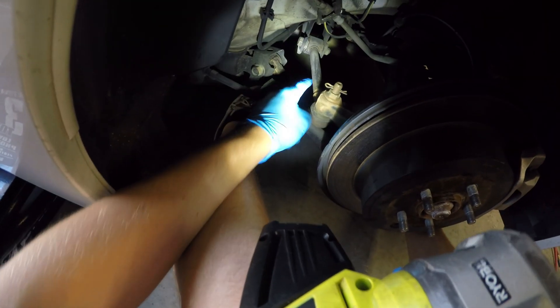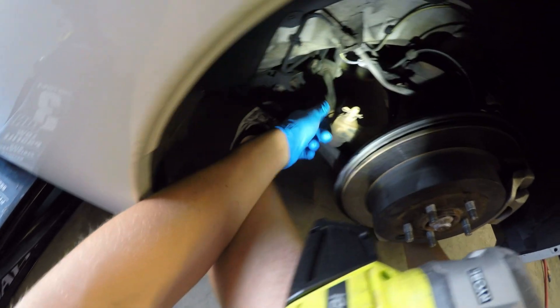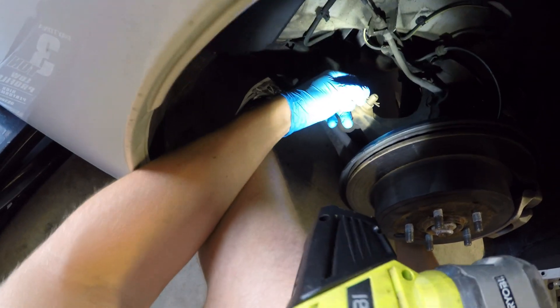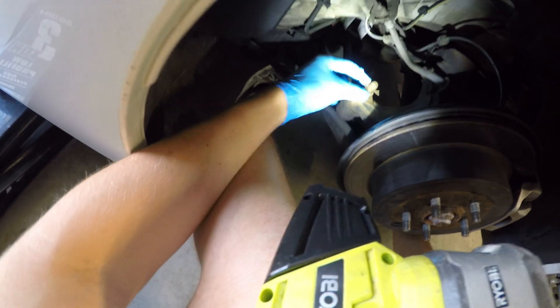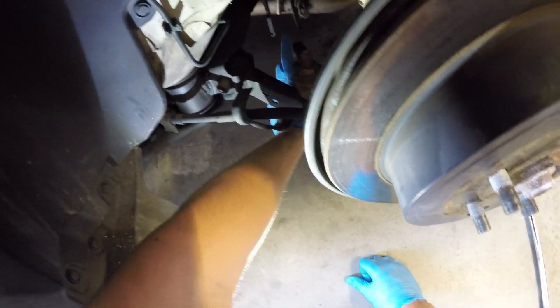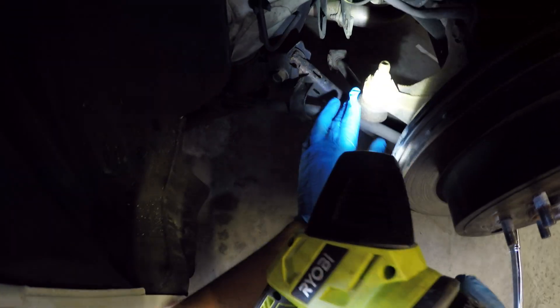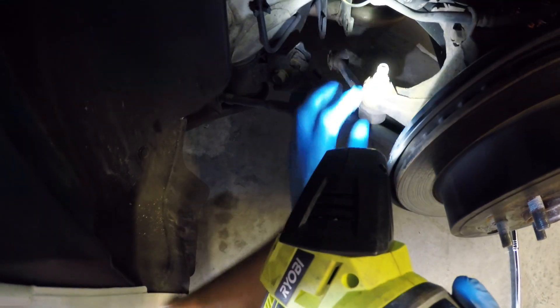What we're gonna be taking out is this little piece right here — this is your OEM toe arm. So we're gonna be unclipping this pin, loosening this, popping it out the bottom, and doing the same down there. You pop that rear part out, this piece will pop down. Ours is a little messed up so might have to do some other styles of unbolting.